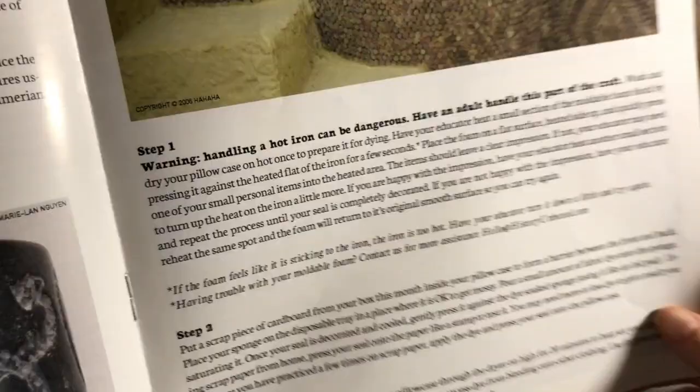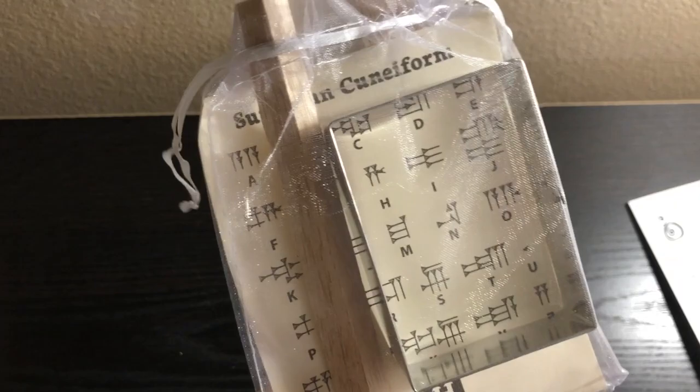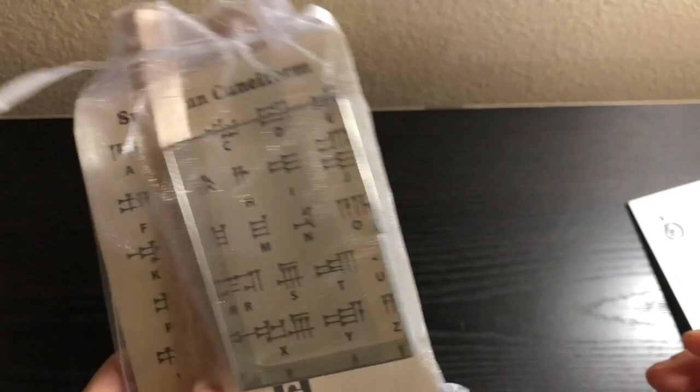The kit comes with a pillowcase. Since I have multiple kids, there is a sibling add-on you can get, but I didn't do that — I went to Walmart and got more pillowcases because that was cheaper than getting the sibling add-ons. Then the next thing is the cookie kit, where you make cookies, cut them out with the cookie cutter, and then use the cuneiform alphabet and the styluses to make marks in your cookies. That's pretty fun.